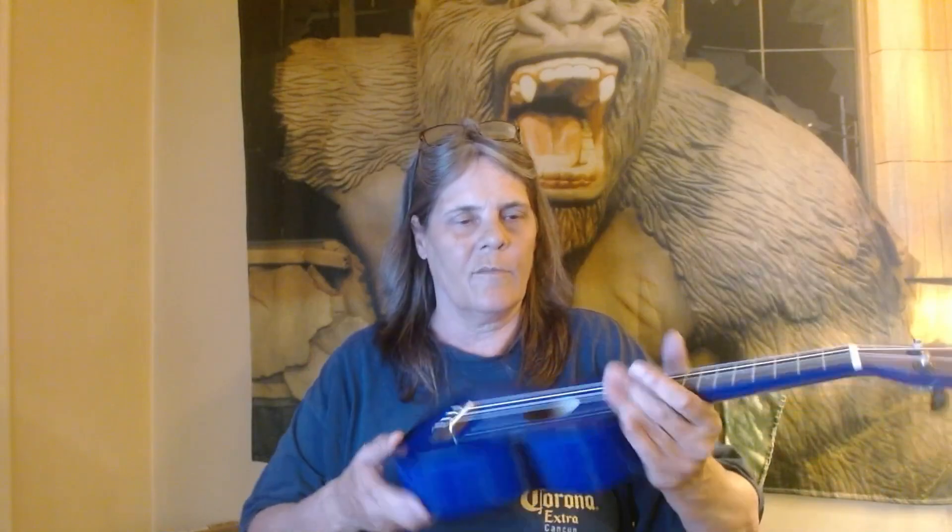Pretty cool, eh? It's all hardwood. What does it say? Okay, it's made in China. But you can see the wood inside — you know it's wood, it's not plastic.